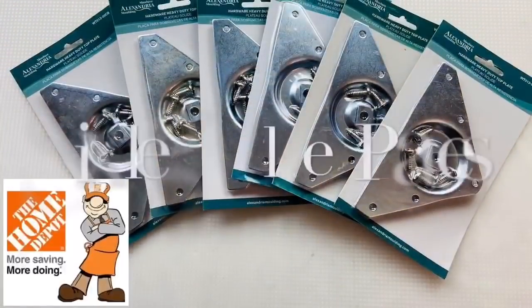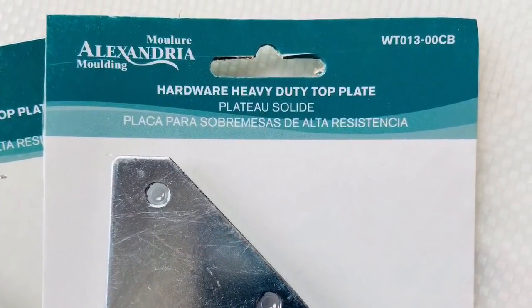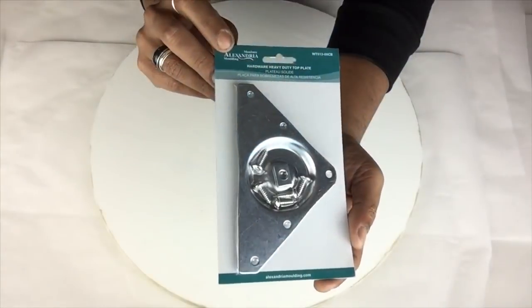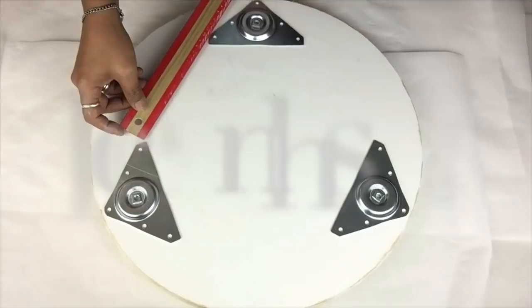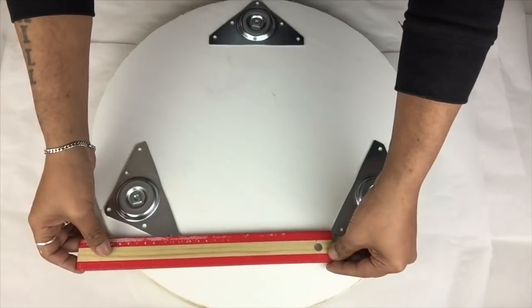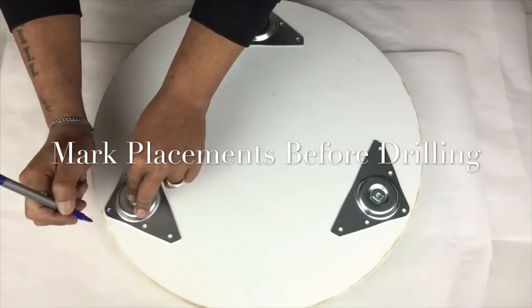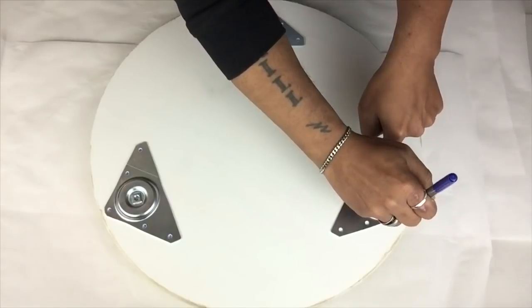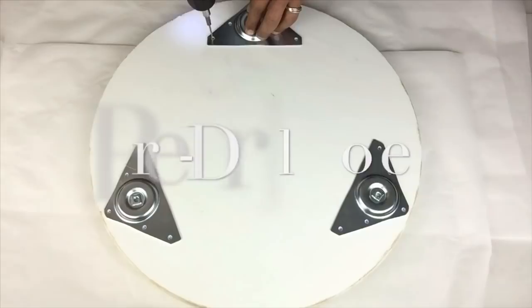Once my wooden boards were dry, I will apply six plates to attach the legs. I will start by placing three plates with the tips and the edges seven inches apart. Next I'll use a marker to mark my placements in the holes before I start my drilling. To make it easier, I'll pre-drill holes to add my screws.